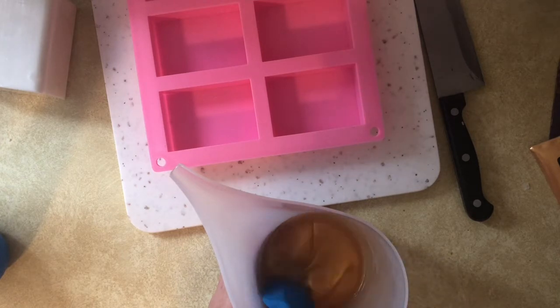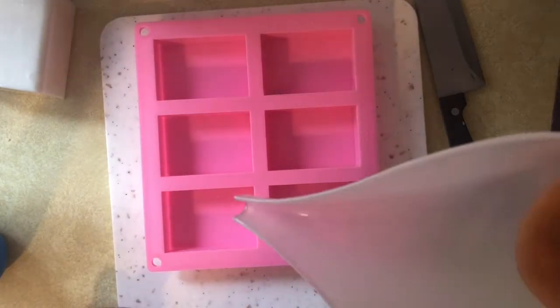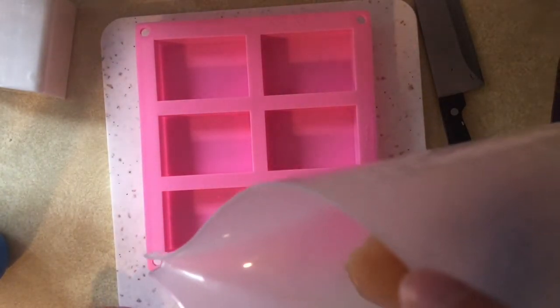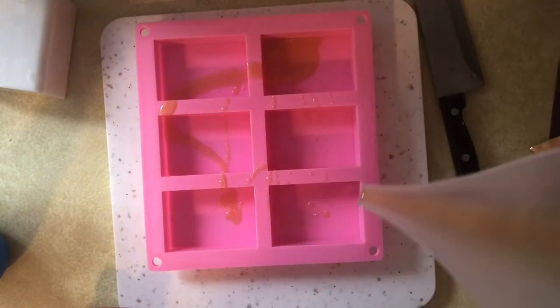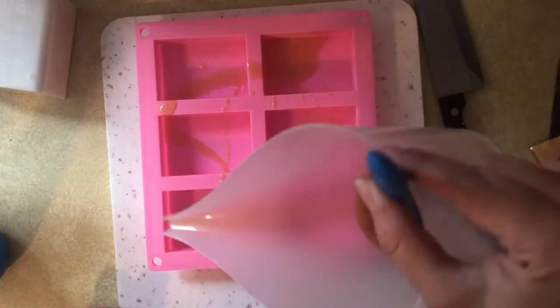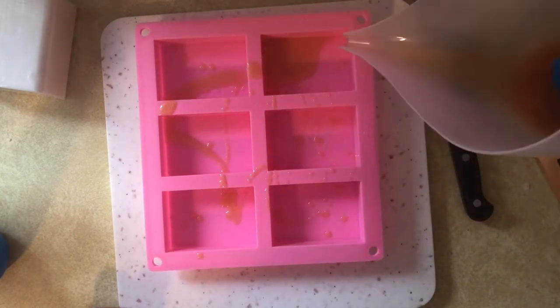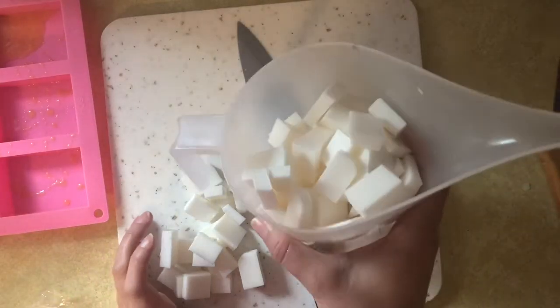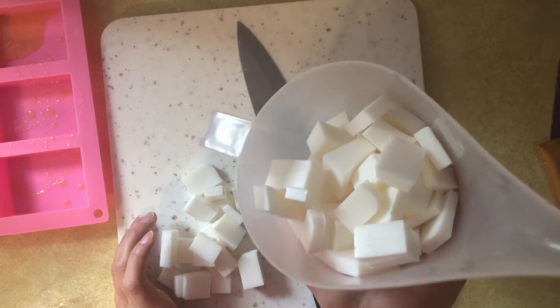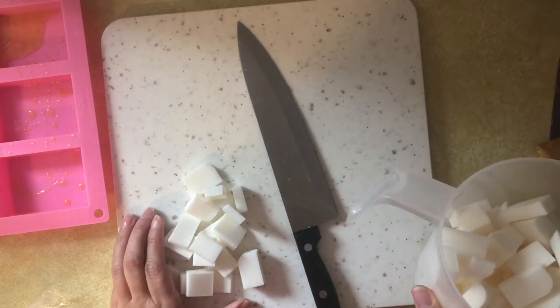Once the color was fully incorporated, I waited until a skin started to form just a little bit. Then I held the pitcher up high over the soap mold and just kind of poured and drizzled — I tried not to fill the cavity too much because I wanted to get that effect from the example. You could also use a pipette for more controlled drizzling. If you have another idea for how to do this, feel free to leave a comment below.